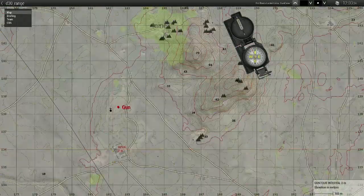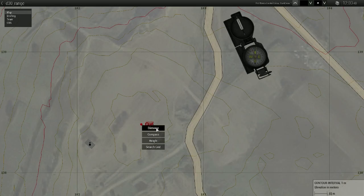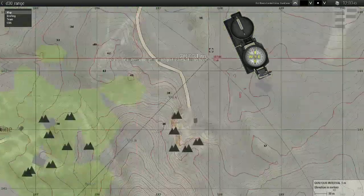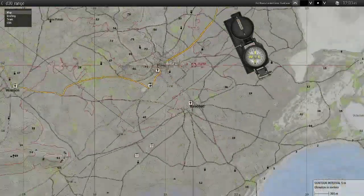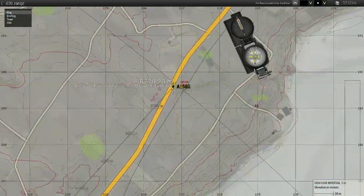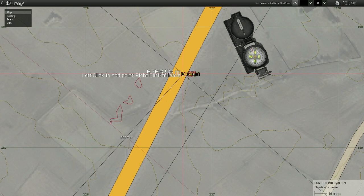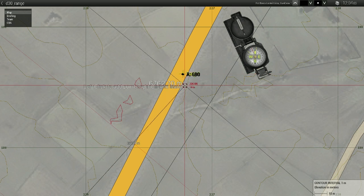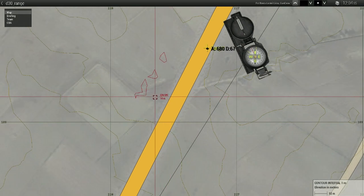Now let's get the distance. The distance is six thousand seven hundred and seventy meters — 6770 meters. So that's what we have to work with.